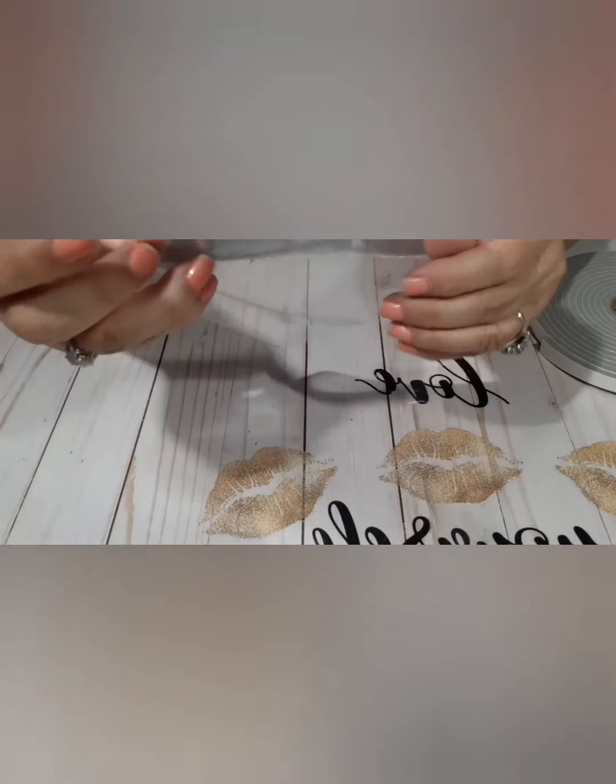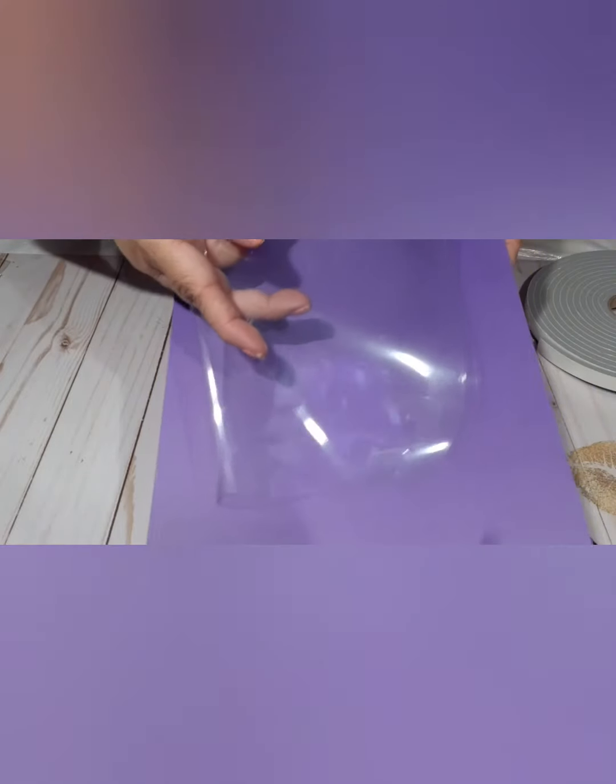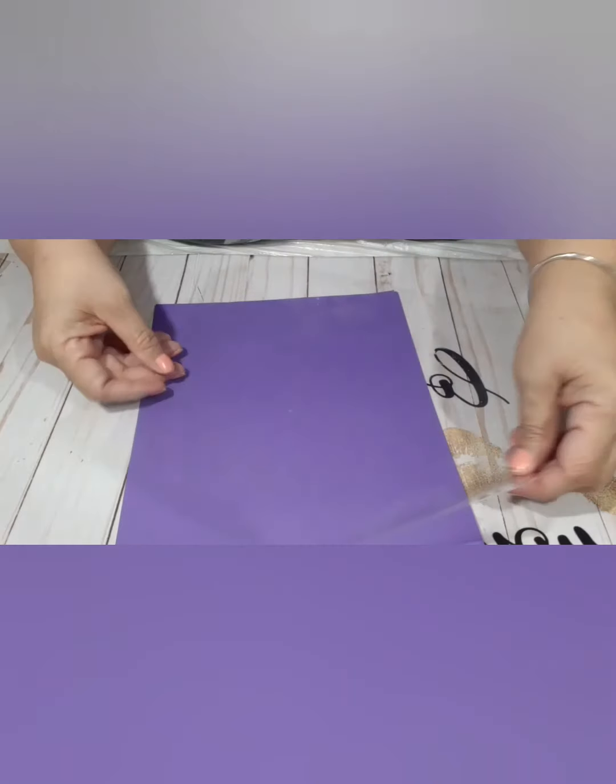We're going to cut and round out this part here, which I already did. I rounded out each of the parts down here — see how I rounded out the edges and the bottom. So this is what we're looking for.